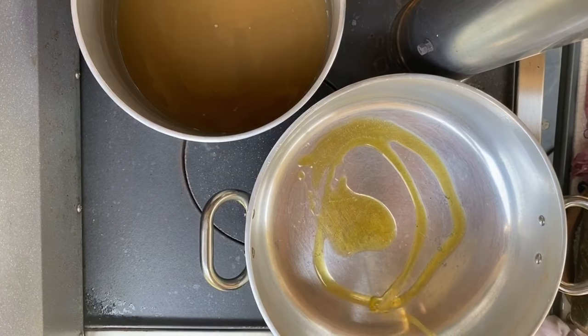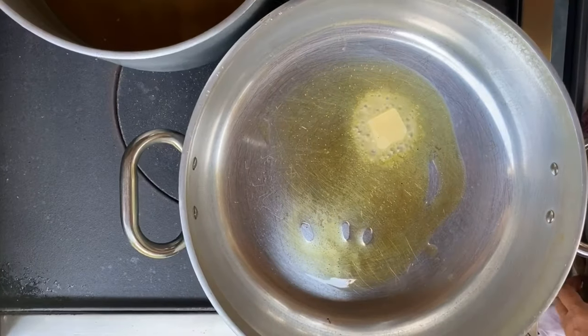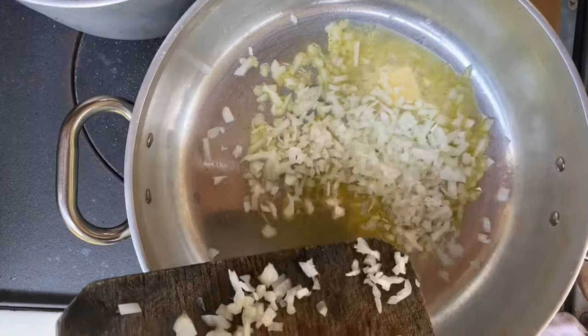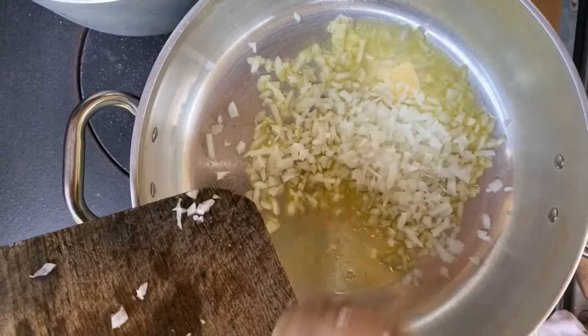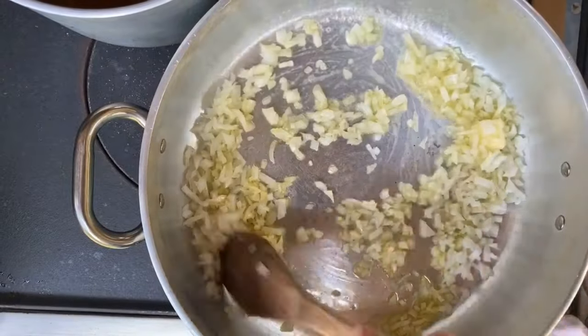Let's put some oil in here — and this is what's so important about risotto. You put the onions in first, and we're going to cook them until they're translucent.